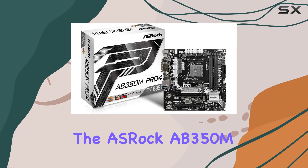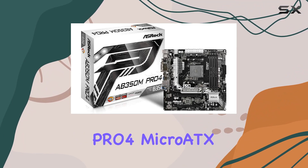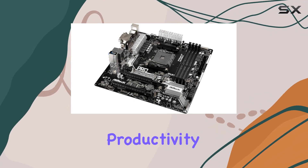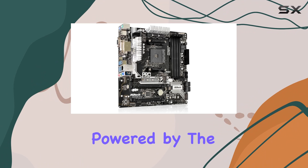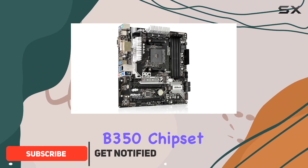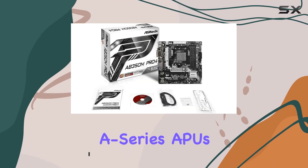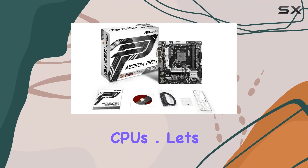Today, we're diving into the ASRock AB350M Pro 4 Micro ATX motherboard, a powerhouse that's ready to take your PC gaming and productivity to new heights. Powered by the AMD Promontory B350 chipset, this motherboard is a solid foundation for both AMD A-series APUs and Ryzen series CPUs.